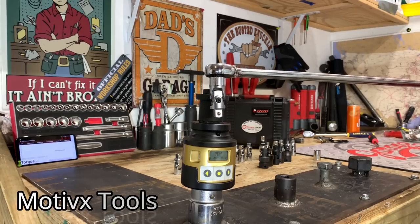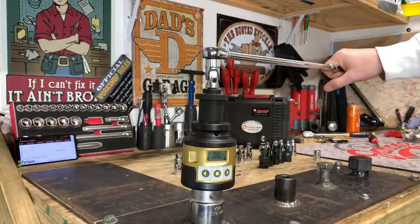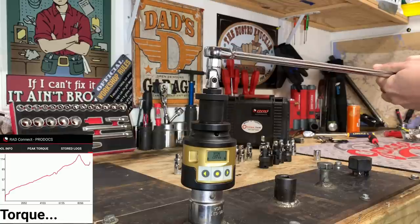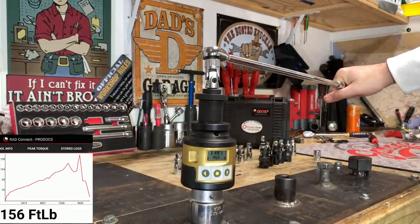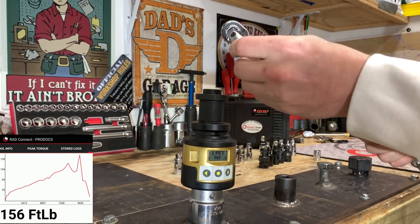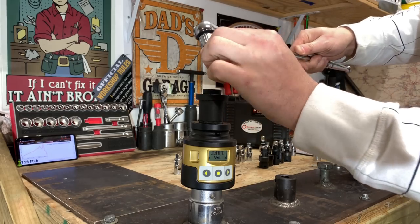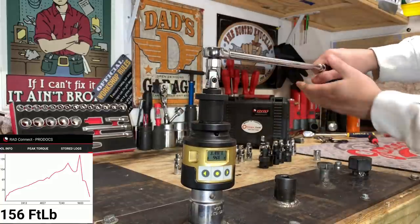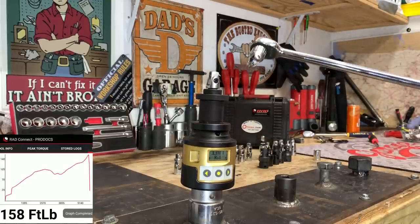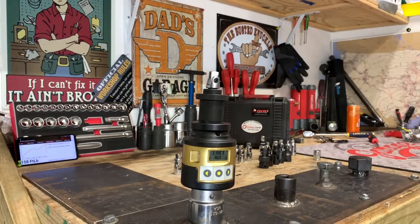Now we're going to take all these to failure. Here we have the Motivex universal adapter taking it as far as it can possibly go. Holy cow — 156 foot-pounds! That is not what I was expecting. Because it has those spring-loaded pins, it could still take more. Let's try that again to finish it off — 158 foot-pounds. Look at that, it's still spring-loaded. Nice job, Motivex.